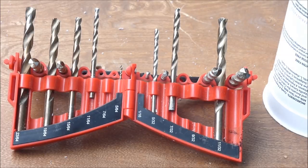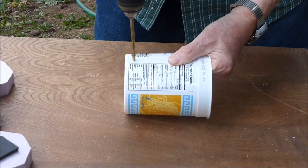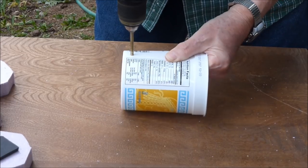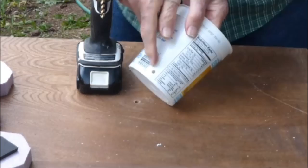A 7/32 inch drill is selected, and a hole is drilled about a half inch from the bottom of the yogurt container. This provides an outlet for the water.